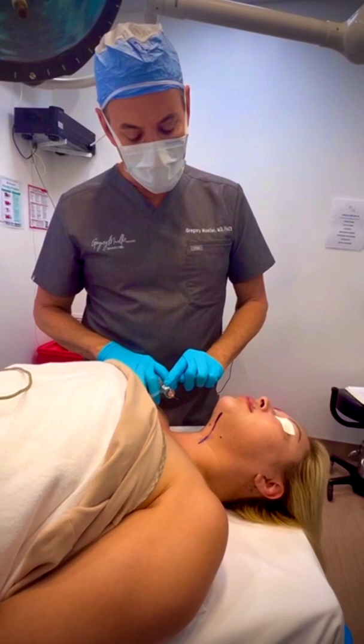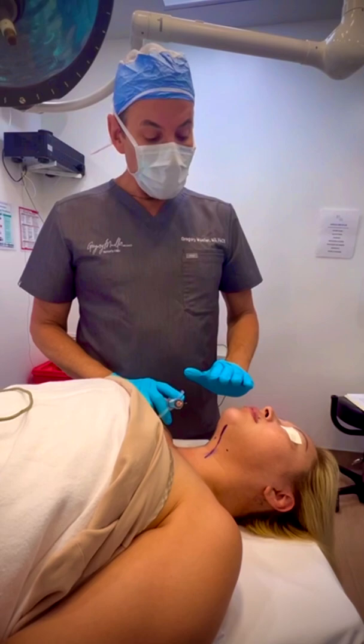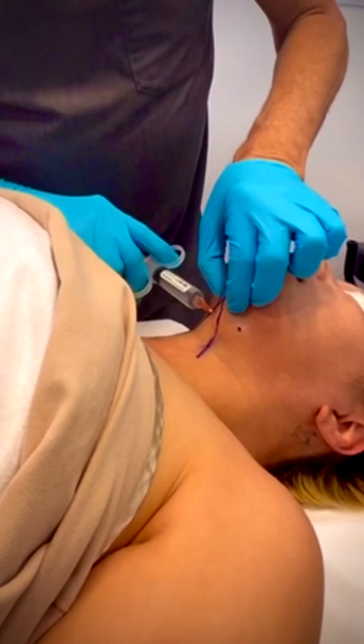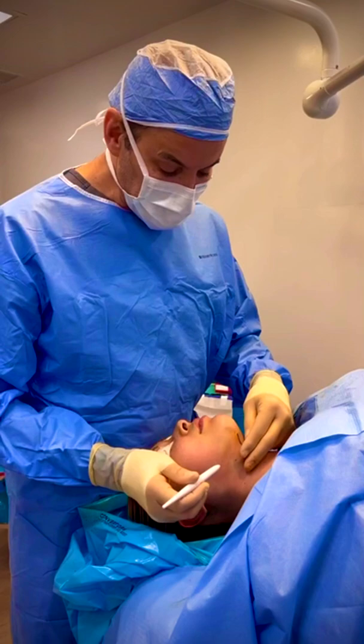We're going to inject each little band site — the muscle band here — with a little bit of lidocaine and epinephrine. Then we'll inject a little bit under the chin, around each earlobe, and behind the ear. Then we start the procedure and inject numbing fluid everywhere — we'll show you that in a minute. Patients are very relaxed because she's had her medications, and we're injecting just a little bit of numbing medicine so that we can do the little cutting of the bands. We're going to start with dividing the platysma bands.